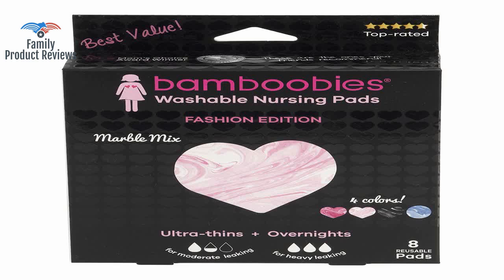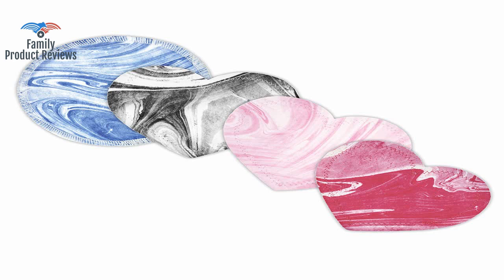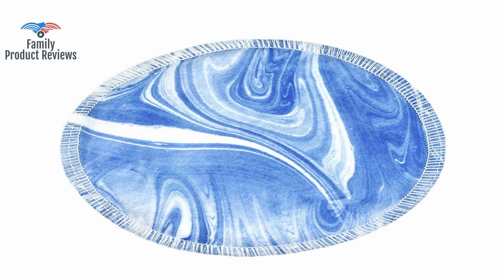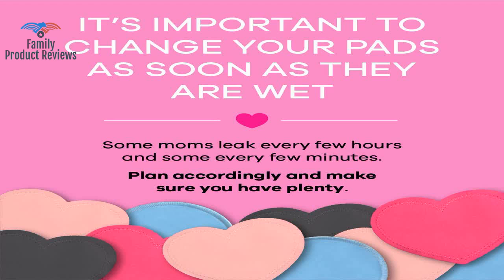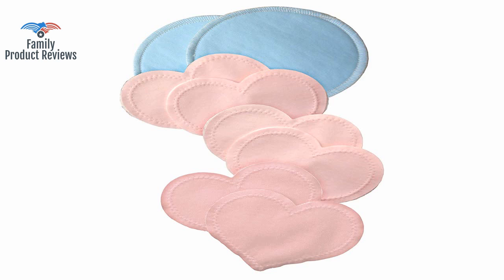The bamboo velour is incredibly soft and they are so thin and moldable that you cannot see them at all under clothes. After a lot of painful chafing and sticking to fabrics with disposable pads, these have made breastfeeding less painful and less embarrassing when it comes to leaks. When they aren't sticking to you, they move around a lot — the stickers on the back are pretty ineffective, sometimes ending up completely misaligned or crumpled within your nursing bra.